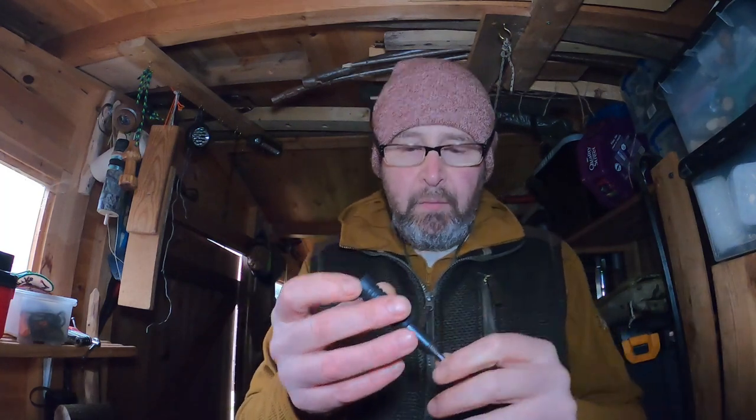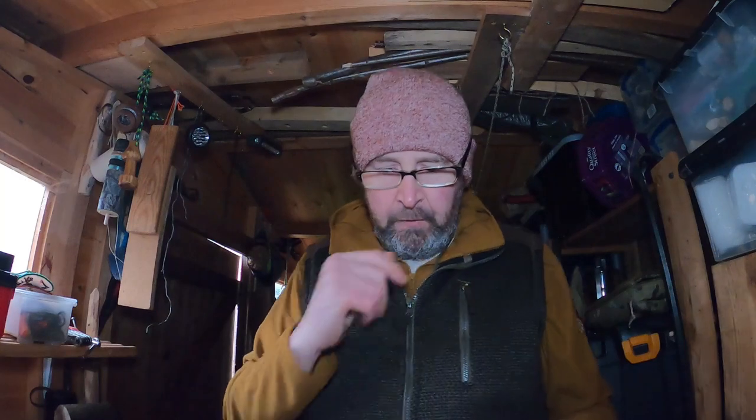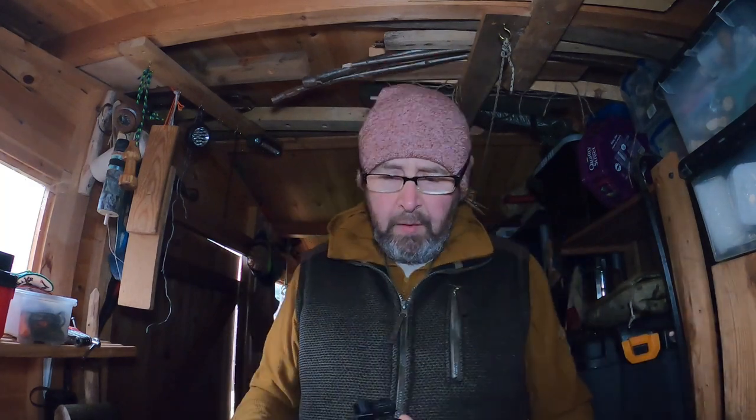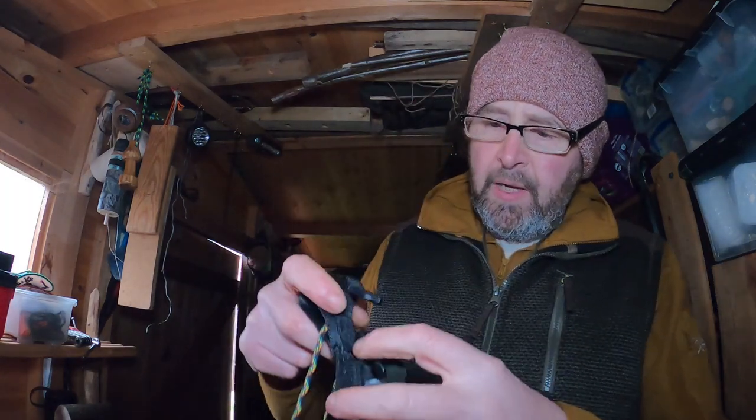I absolutely love it, but what I found happening — because it's such a small little gadget — is I'm either putting it in my chest pocket or sometimes I'm mislaying where I've actually put it. So what I've done is knock myself up this little pouch.